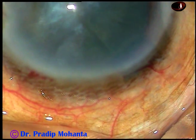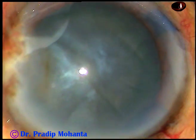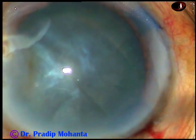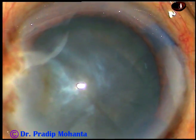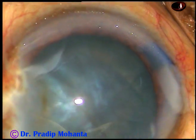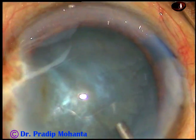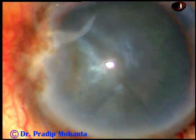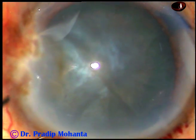Now 2% hydroxypropylmethylcellulose is injected into the anterior chamber. From the appearance, I thought this is an intumescent cataract. We can see some opacities in the anterior part of the cataract.